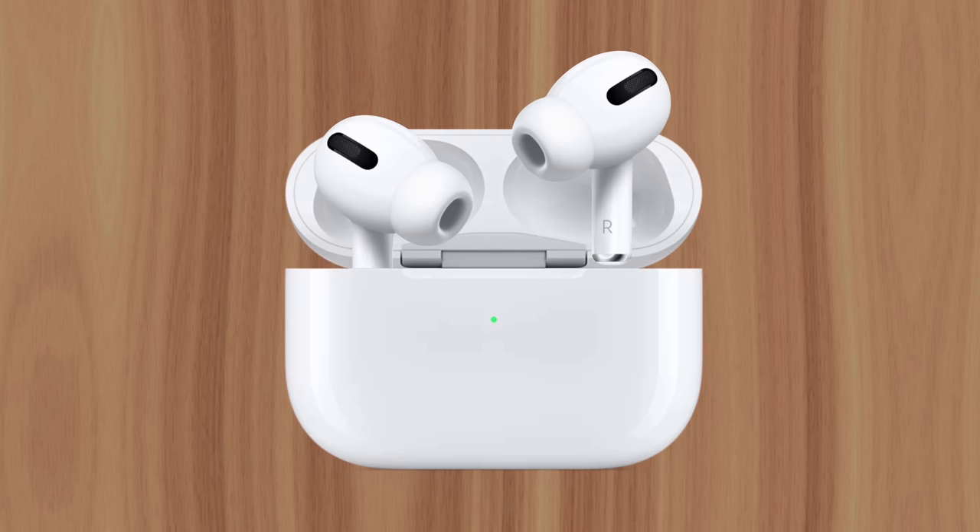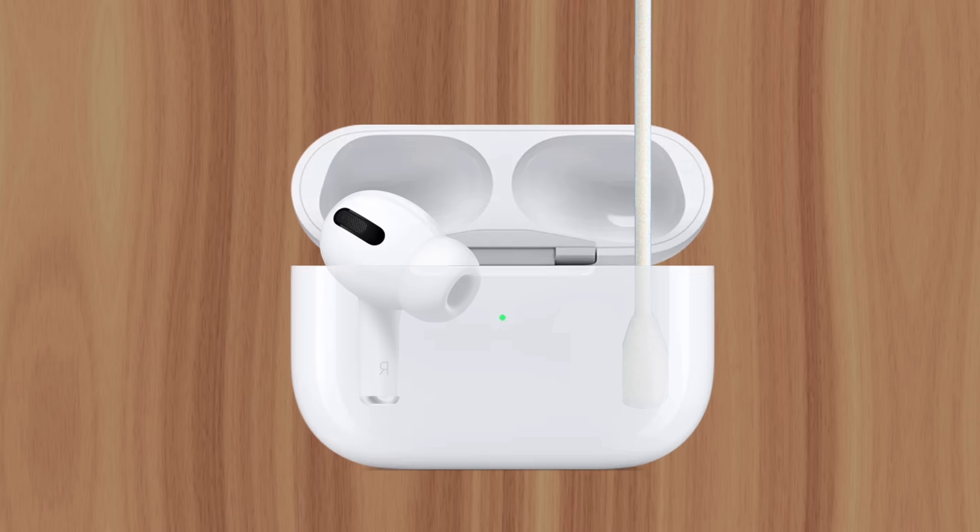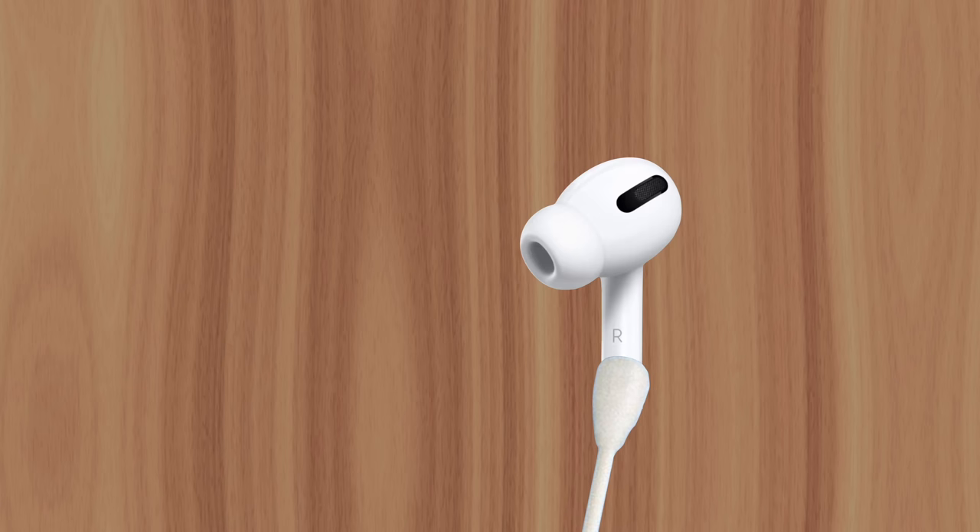When placing your AirPods inside, it's possible that one may not make full contact with the charging pins, causing its battery to slowly drain. To prevent this, use a cotton swab to clean the metal pins deep inside the case, even if there's no visible dirt or debris. The same goes for the AirPods themselves — wiping down the metal area on the stem will prevent charging issues inside the case.